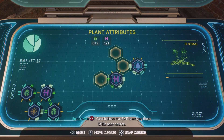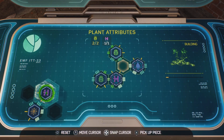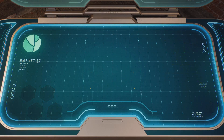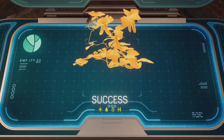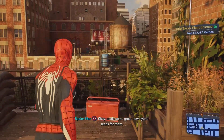I can't believe that EMF is making these GMOs open source. Profit shouldn't be part of the equation when it comes to basic human necessities. Can't wait to see this grow. Made some great new hybrid seeds for them.